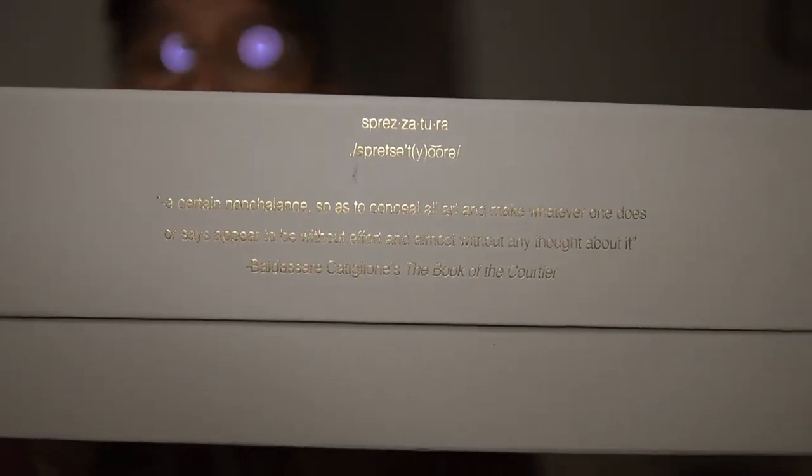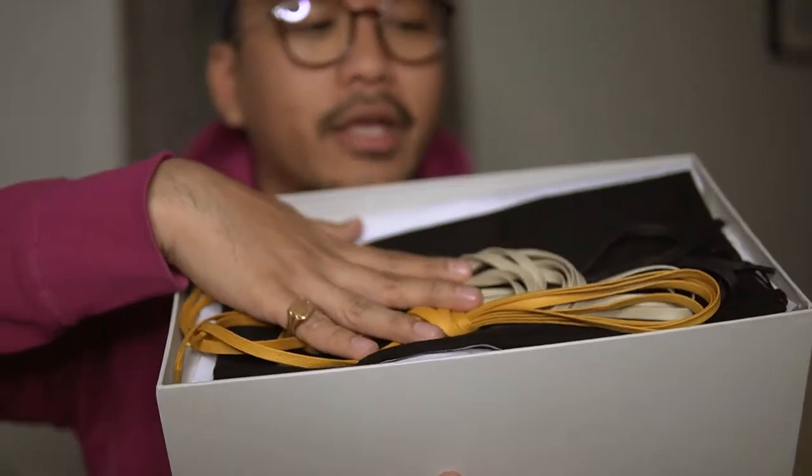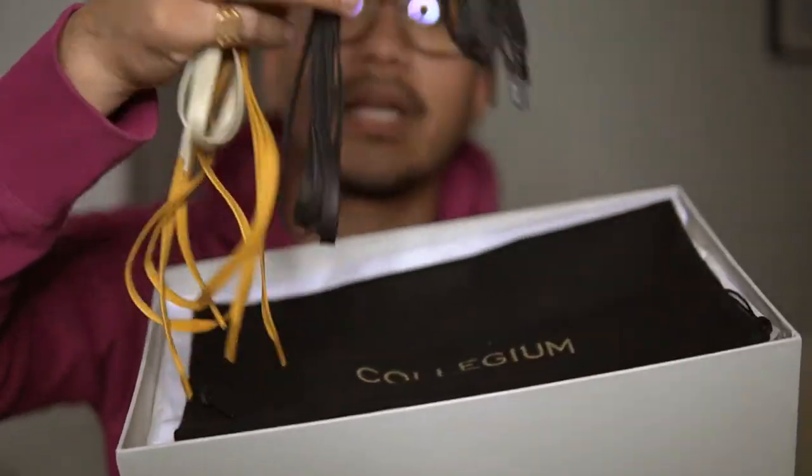We got some nice packaging — it is so well done. We got this messaging in gold: 'Sprezzatura.' This is a nice box. Again, this is a made-in-Italy shoe. It should be $250 US. When you open the box you're automatically greeted by three extra laces.